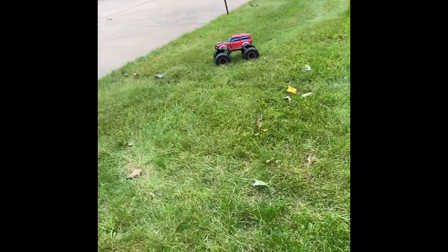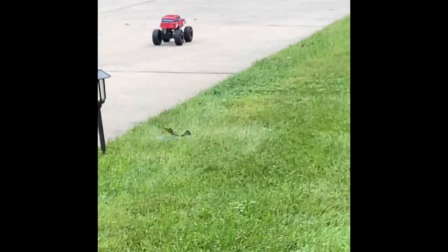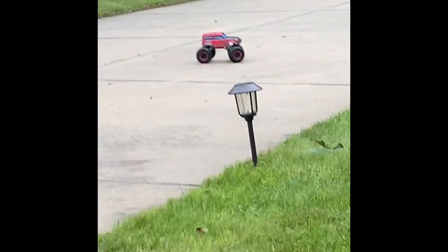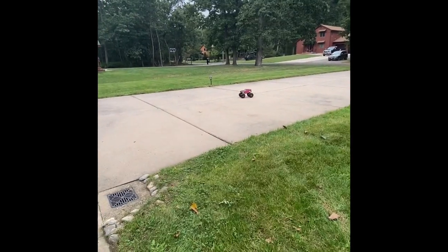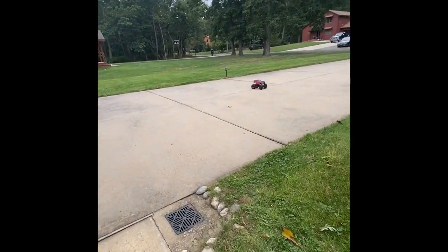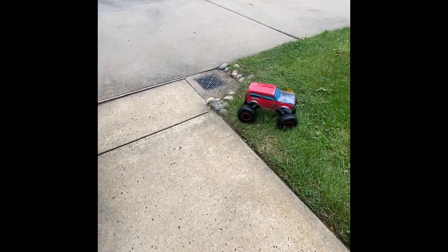Handling pretty well over the grass — not a problem. Holds the line pretty well. Not bad. Crawler mode — absolutely no problem, right over.